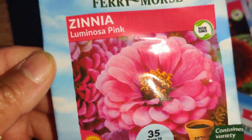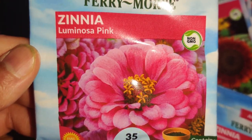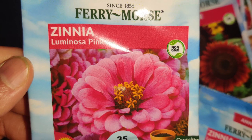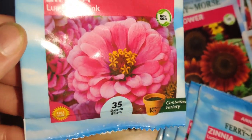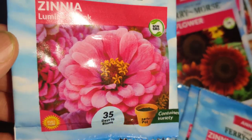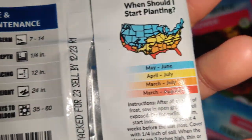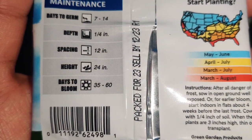Next I love this color — it's a new color I haven't seen before. It's a Zinnia Luminosa Pink and it's really gorgeous — a very solid pink. I got two of those and they grow to be about two feet tall.